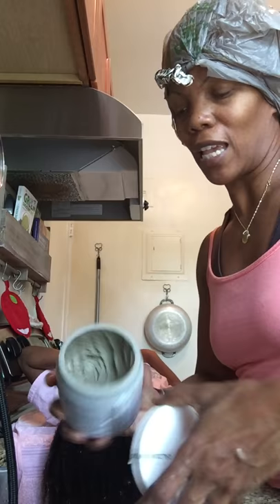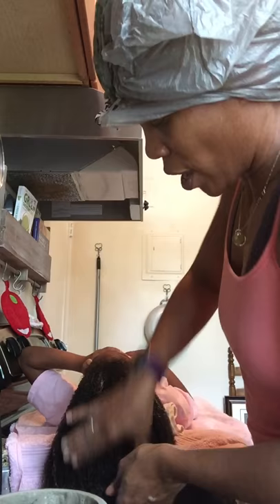Now we're going to go in with the clay mask. I'm going to start at the ends, and with clay you make sure the hair is drenched - especially if you have tangles.